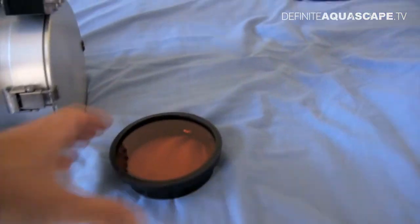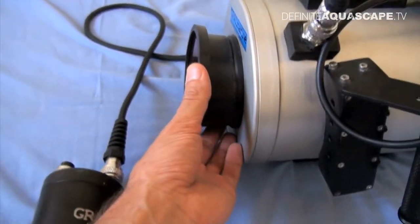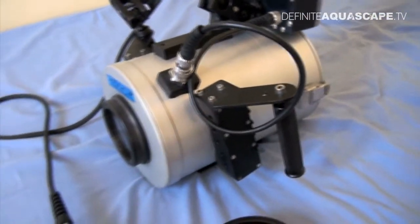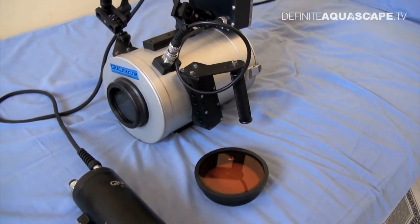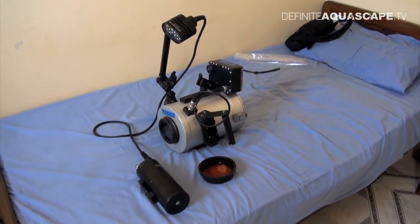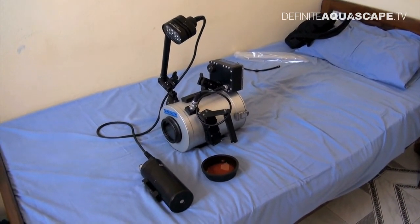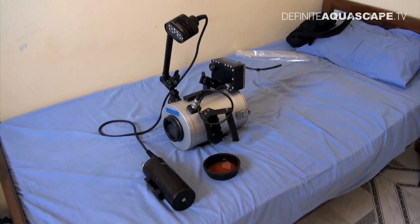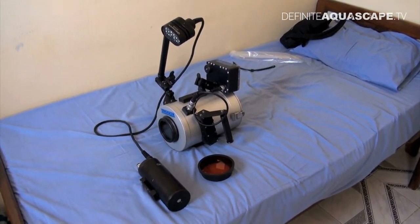There is also this filter — you can attach it in front of the housing to improve the colors if you don't have an external light. You can use this filter to improve the colors underwater. So this is the full set of equipment I'll be using for filming. I also have another camera for monitoring the behavior of the fish, but I'll show you that in the next video.